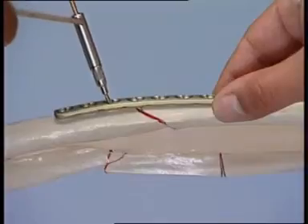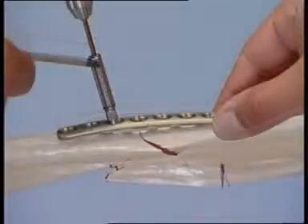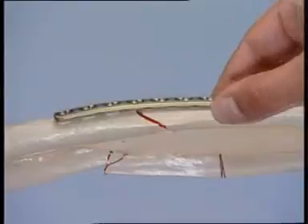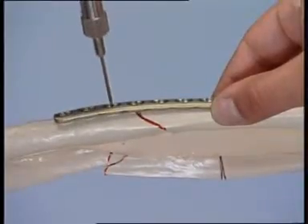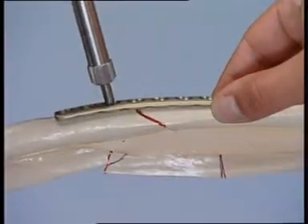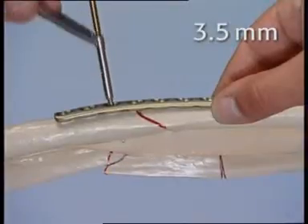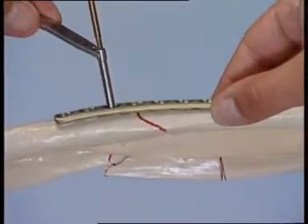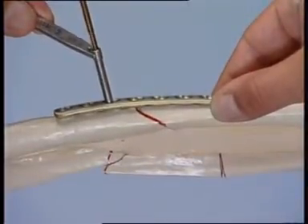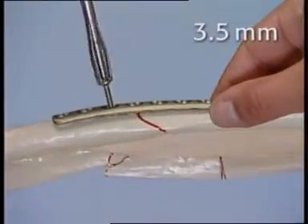The first screw hole is proximal to the fracture and close to the obtuse angle. It is drilled neutrally with the 2.5 mm drill bit through the universal drill guide. The screw length is measured with the depth gauge. The thread is cut with the 3.5 mm tap and the appropriate sleeve. The plate is fixed with the first 3.5 mm cortex screw.